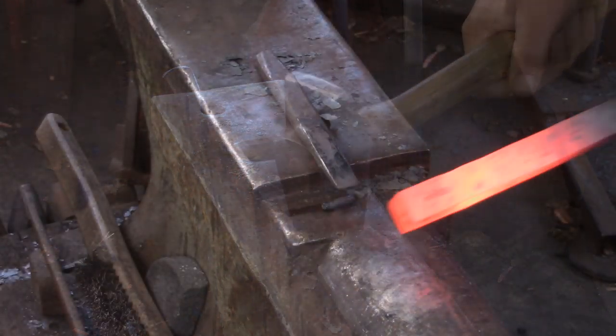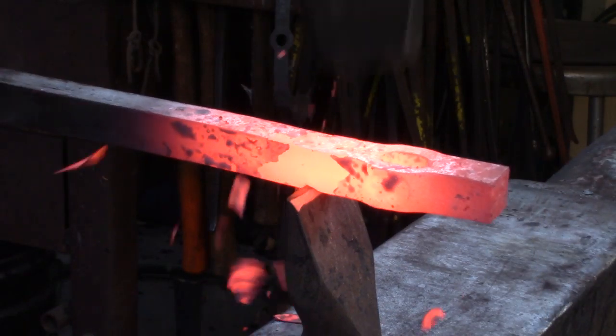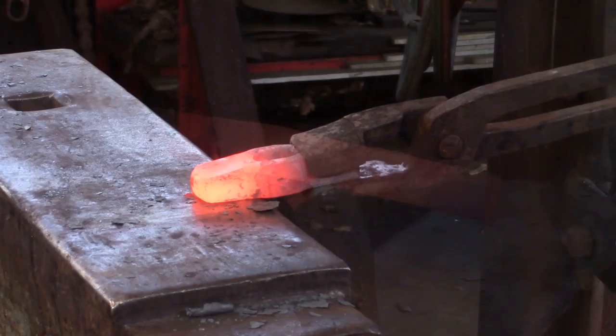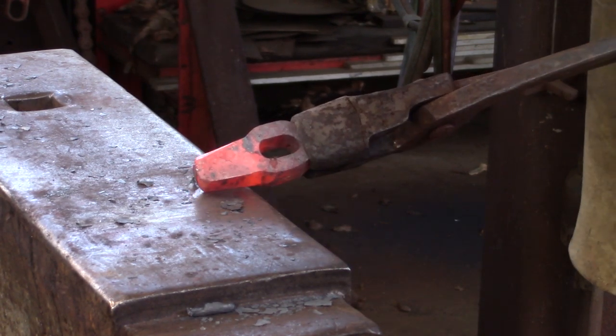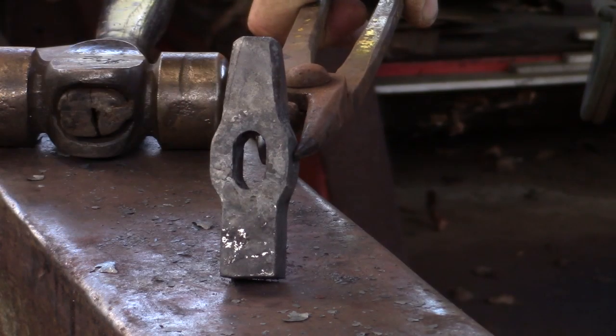Once you've got the edges dressed to your liking, go ahead and drive the drift all the way through the material. Give yourself a generous allowance for the struck end, so that the main body of the monkey tool can securely rest on the anvil face when you're using it. I like to taper the struck end and then chamfer the corners. The distance of the punched and drifted eye from the working end is going to be dependent on your intended tenon length.